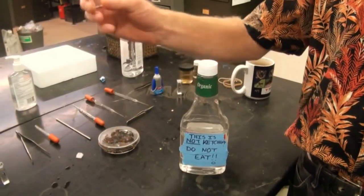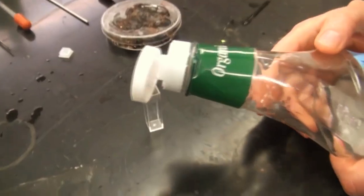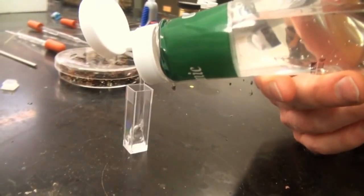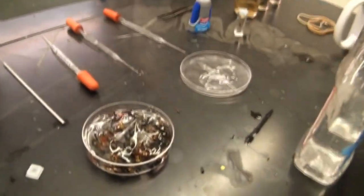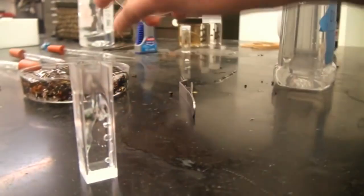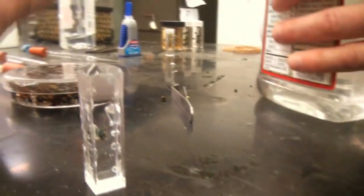A nice presentation is a specimen in hand sanitizer that looks like it's floating with no bubbles in it. So we have a little cuvette here — it's empty. We're going to take our ketchup bottle with hand sanitizer in it and pour some hand sanitizer in there about halfway up. Then we're going to get a specimen out of our pre-soaked specimens — let's get a little Algochloropura — and drop it in there. Then I'm going to fill up the rest of the way with hand sanitizer and put a cap on it.